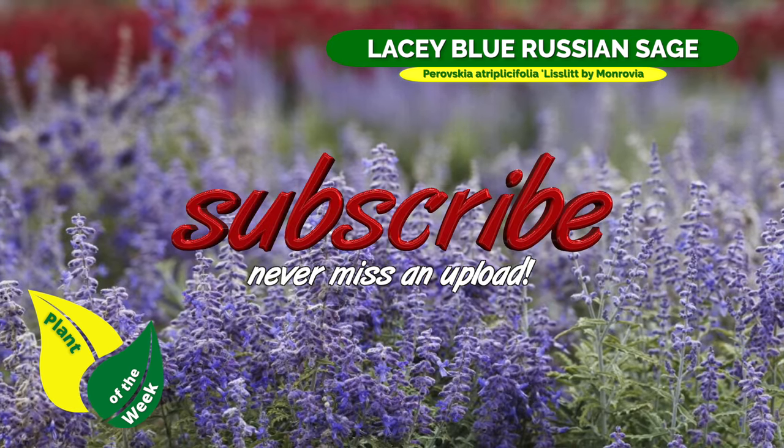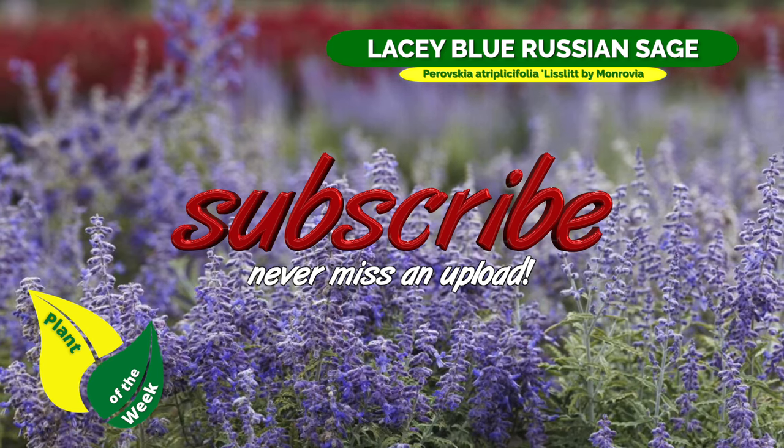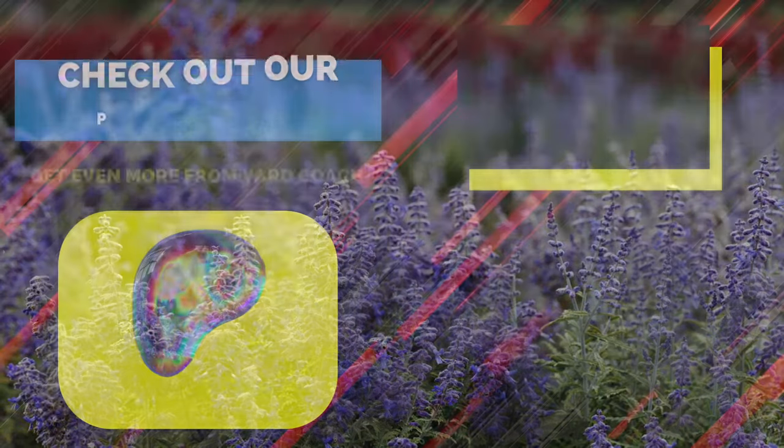Lacy Blue Russian sage — look for it by name, ask for it if it's not on the table, and many times it can be ordered for you. This is coach; I'll catch you guys on the channel. Thanks for tuning in, bye for now.